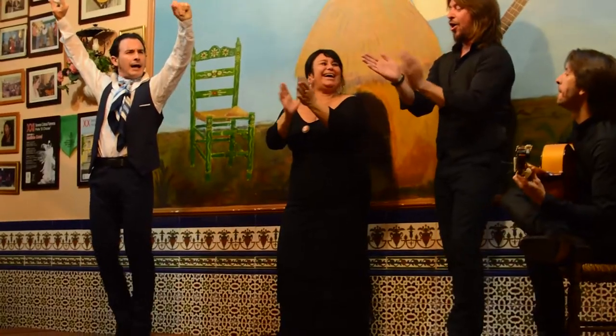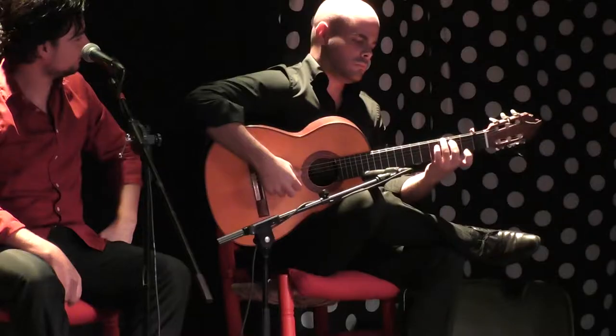Hi guys, my name is Sabrina and welcome to Flamenco Gypsy. In this video I would like to talk with you about Escobillas. An Escobilla is basically a specific piece of footwork and guitar tune that we use in all of the palos for dance.